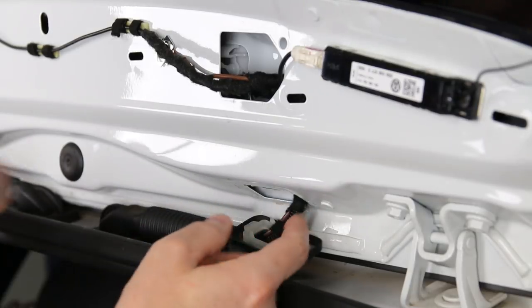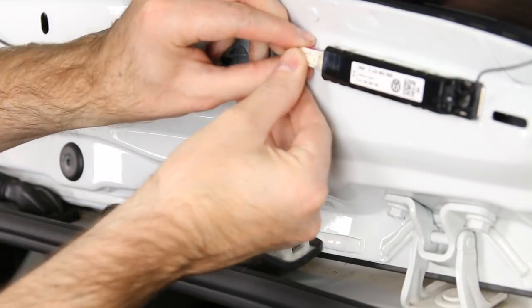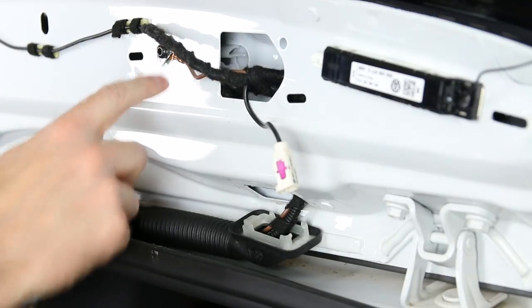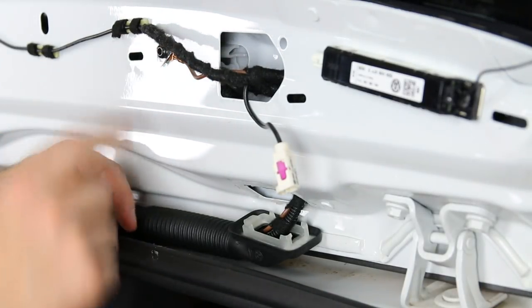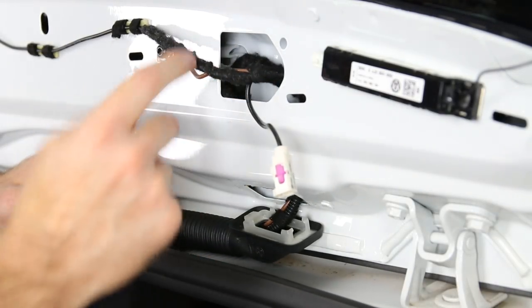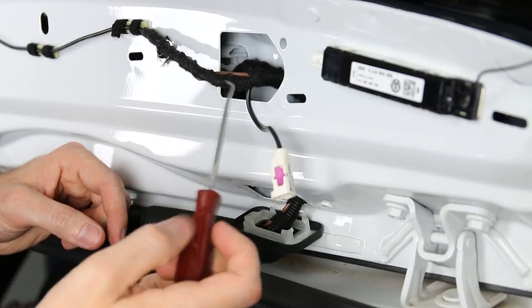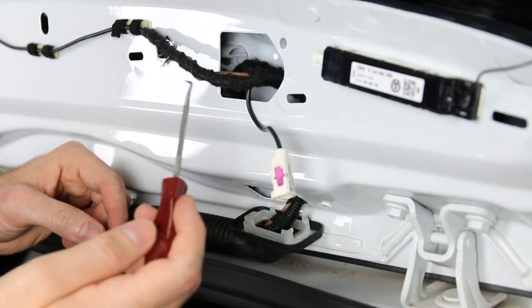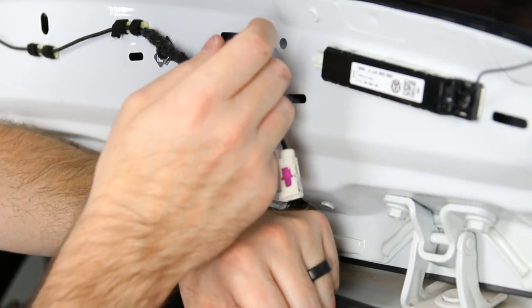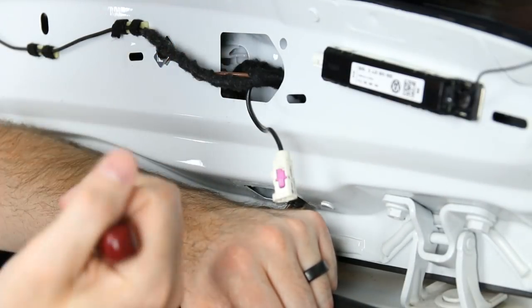Now that we have this out, we have a couple of wires to deal with. First is this antenna wire — push in on the connector and slide it off. We also have a ground which takes a torx, and then there's the washer jet where the hose for the rear window goes, so you have to remove that. We recommend a 45-degree pick — we'll have a link in the description — to get in there and pop that clip back.